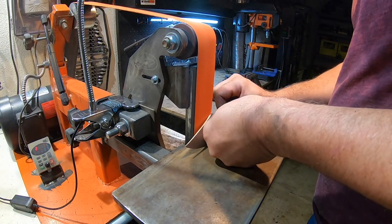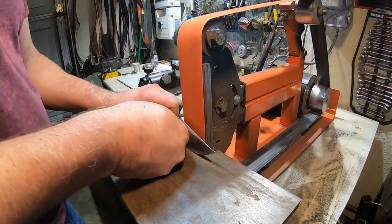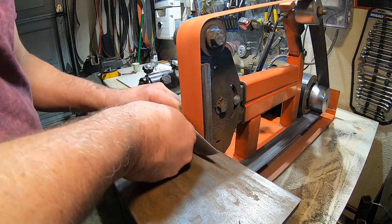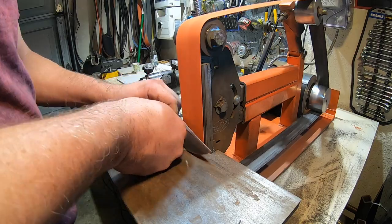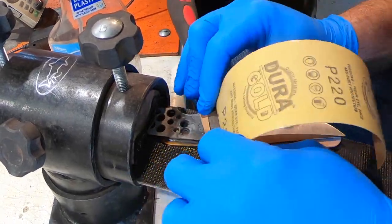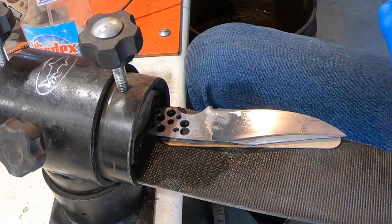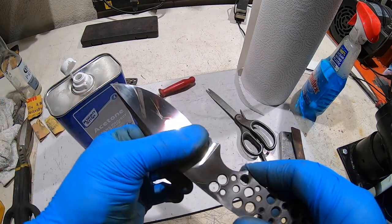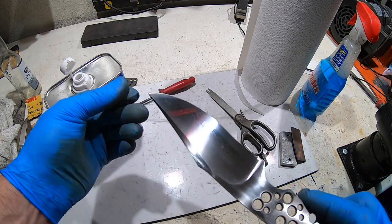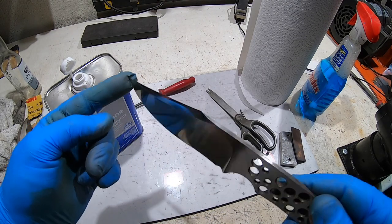I forgot to file the false edge in before heat treat, so here I am doing it on the grinder, which I hate. Finally finished all the hand sanding on this San Mai. I'm not sure if you can see it but it's got a pretty good shine to it. It's only down to 1500, which is plenty because it's going to have to go in the etch next.